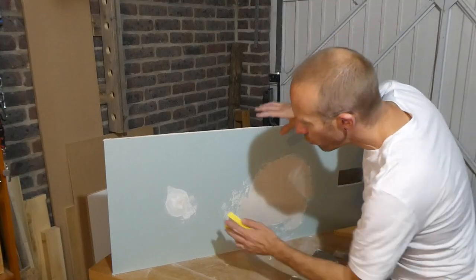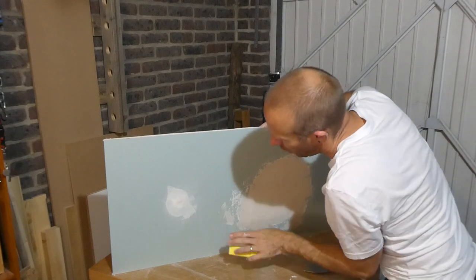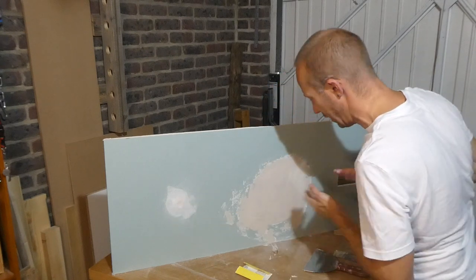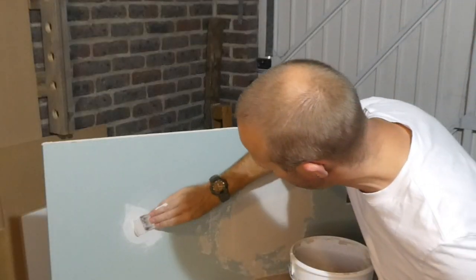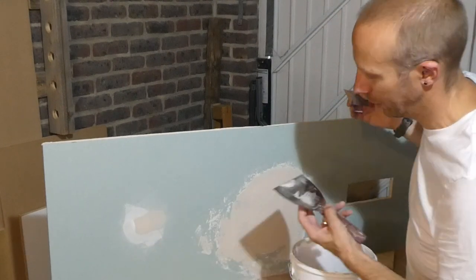Just jumping back quickly to hole one. A really light rub down so that feels nice and smooth around it. It's a little bit rough where we filled it, but we'll take this plaster skim and just cover that section there. And that's all we need to do for now.